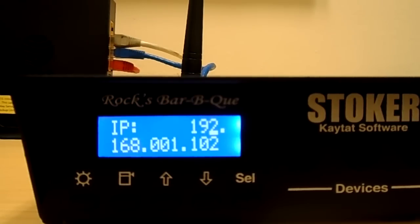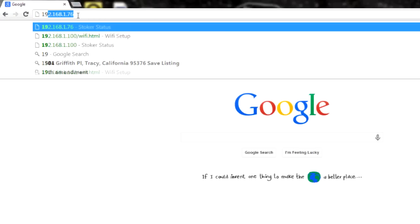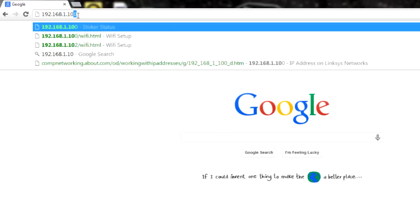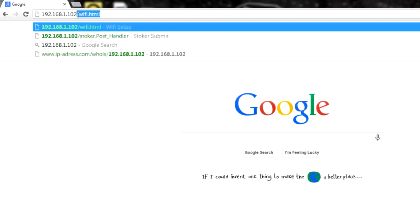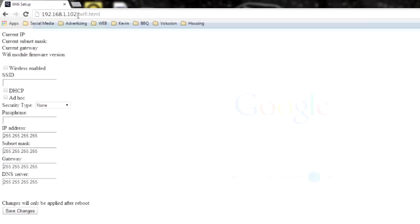Now we're going to go ahead and head over to our web browser and in the address bar we're going to enter that — a little bit differently. We're going to leave out the leading zeros, so in this case it's going to be 192.168.1.102. At the end of that IP address we're going to add forward slash wifi.html. Hit enter. This will bring us to our Wi-Fi settings page.